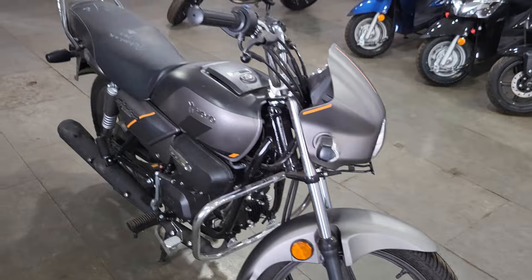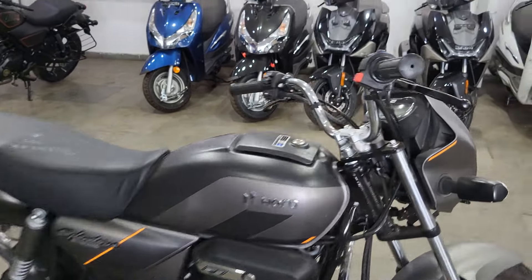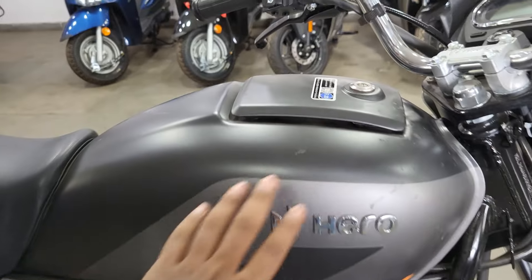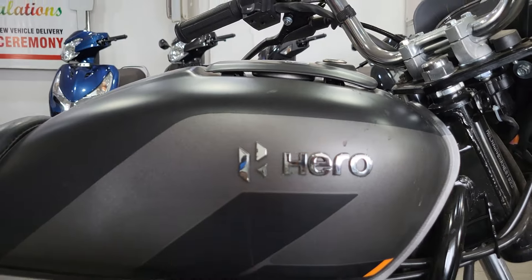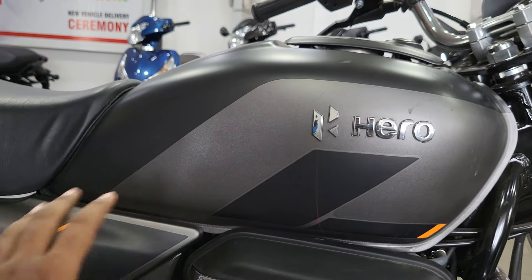On the side look, you can see a good graphic design has been used. Here you can see the orange accent, which is quite good. You can see the tank size, and the tank is fully metal. Here you can see the logo in 3D, and you can see the Hero branding. There is a black-grey finish which creates a good contrast.